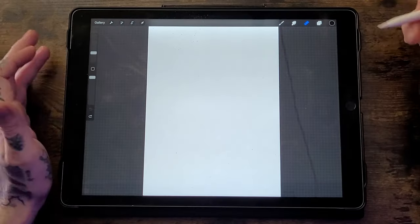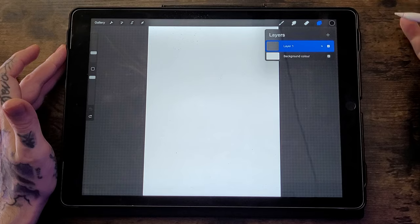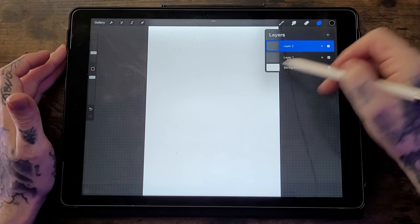The next thing I want to talk about is layers. Layers are really important because they allow you to work on different parts of your artwork without affecting other sections of it. To create a new layer, hit the Layers tab in the top right corner, then hit the plus icon and it adds another layer.